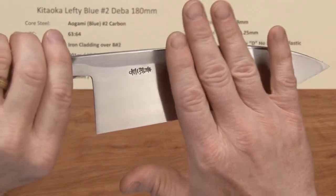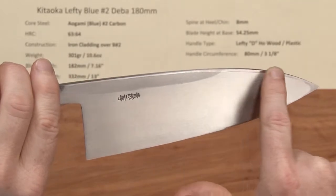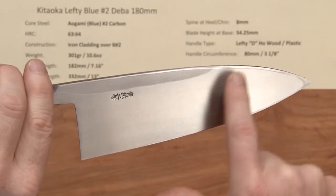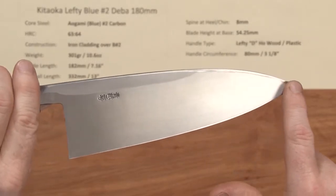When you grind the back side of the blade on the stones, you put it flat against the stone and you'll be hitting the spine area — you can see some marks there from the sharpening — and then you'll be hitting the edge, and you can see that effect also towards the tip.